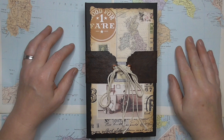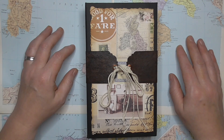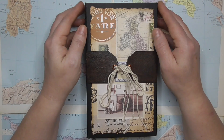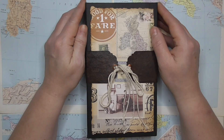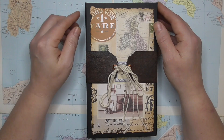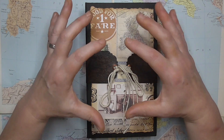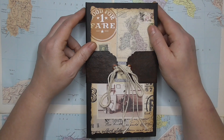Hello everyone, Amanda here from Scrimping Mama. I'm here to share my latest design team project for the Graphics Fairy. In return for doing our projects we do receive a free subscription to the yearly premium site, which is absolutely fantastic. I can highly recommend it. So all of the images in here, 99.9% of them anyway, are from the premium site.